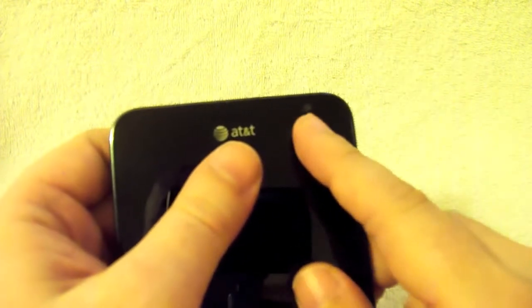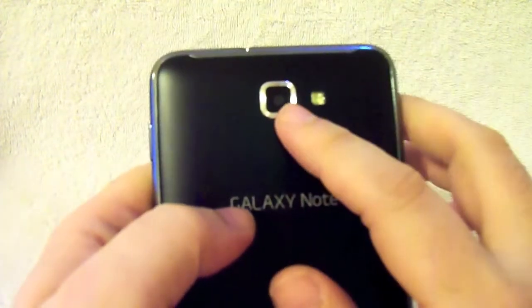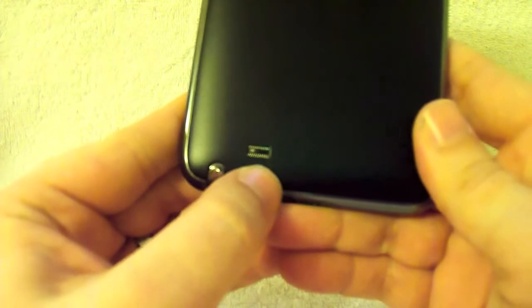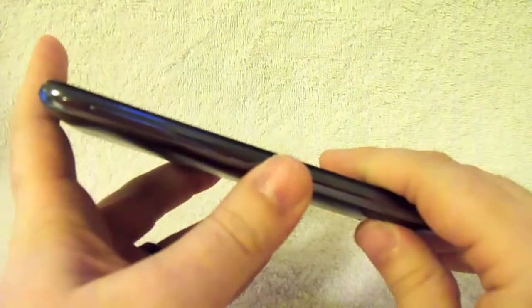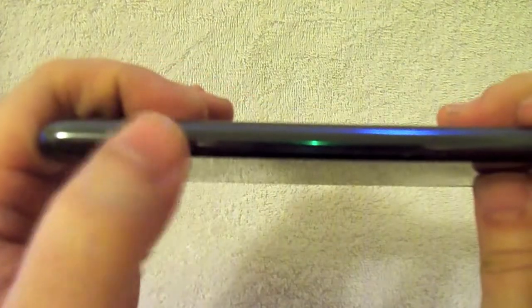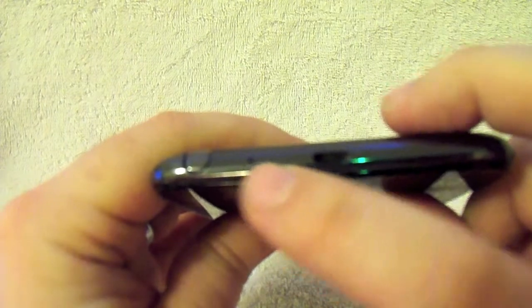Up front you have your front-facing camera — this is a 2 megapixel camera. On the back you have an 8 megapixel with an LED flash. Down here you have a speaker, and here is where your pen snaps in. On the left side of the device is your volume rocker. On the right side is your power/sleep button. On the bottom is your regular microphone and your micro USB port.